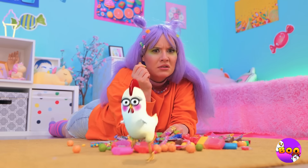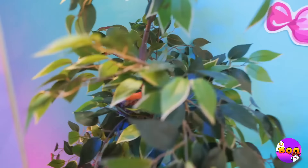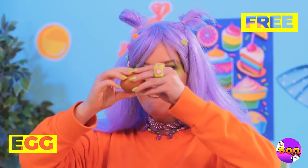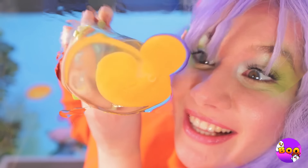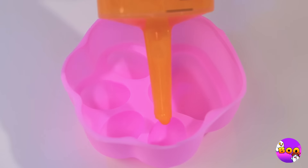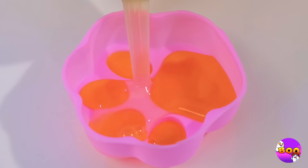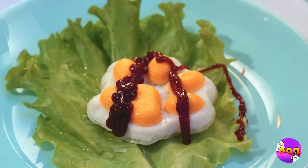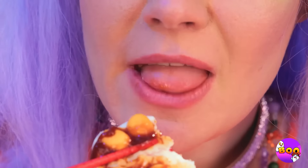Tired of the same old candy? Well, that looks interesting. An egg! Let's get cracking! Oh, I wanted a chocolate egg. Well, we can't live on candy alone. Let's put it in a mold and cook it up. Don't forget the sauce. And eat. Think there's more where that came from?